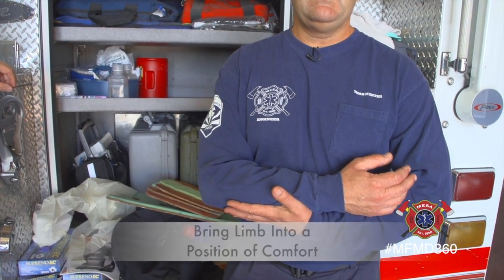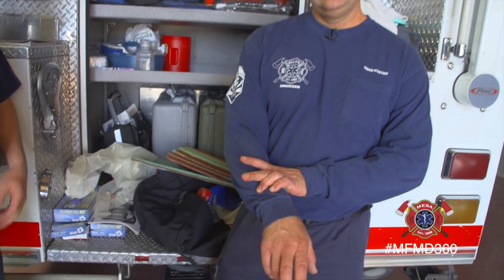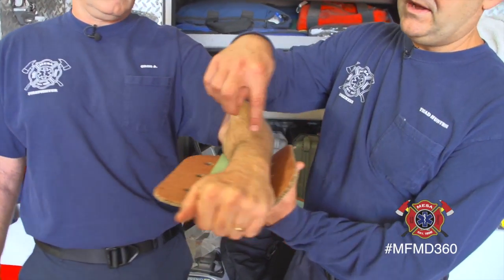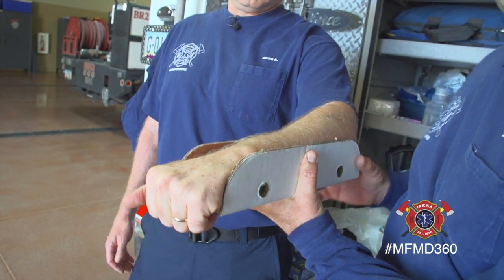When someone breaks a bone — my son did it, he was snowboarding and broke his wrist — a lot of people self-splint. They put their limbs into the position of comfort, and it hurts less. The only real thing you need to address is if it's a compound fracture where the bone is sticking out — do not put the bone back in. If there's bleeding, we need you to control the bleeding. We'll come and splint the joint above and the joint below the fracture.